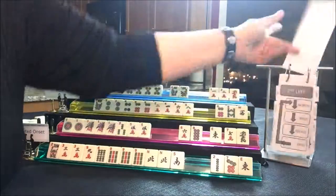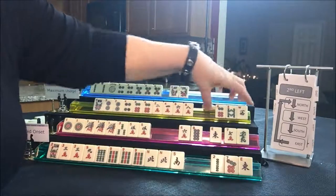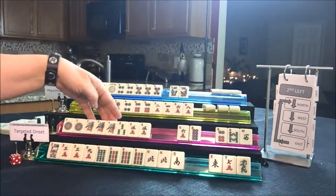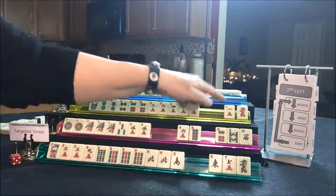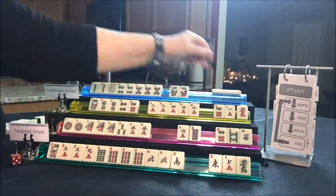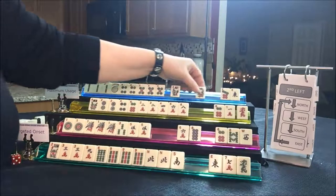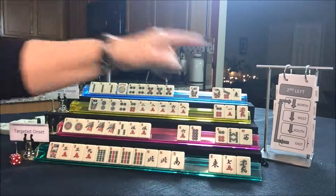Now we're going to do second left. North passes to West, West to South, South to East, East to North. No keepers for three, six, nine. Looking for little odds — no keepers. Two, four, six, eight — we got a keeper here. They're going to have to make a choice — maybe give up the six. We need an eight dot here. Let's see what North got — we got a keeper: two BAM. Maybe we're getting close enough. Two, three, four, five — maybe we should risk passing a flower there. We finished second left.